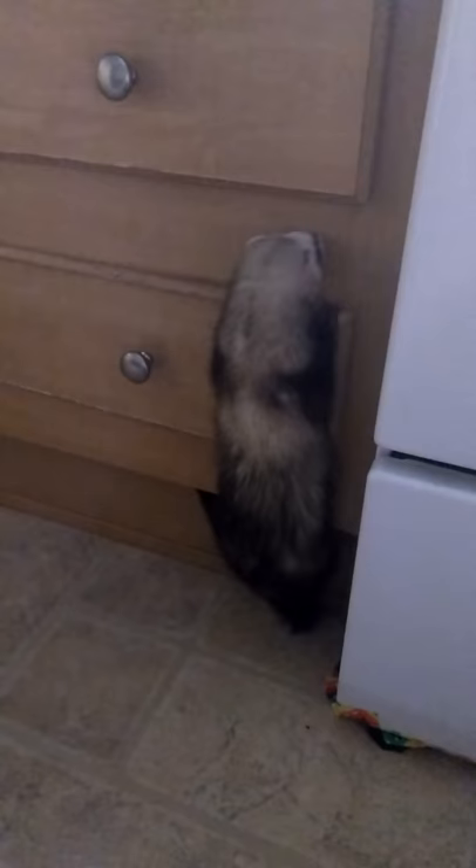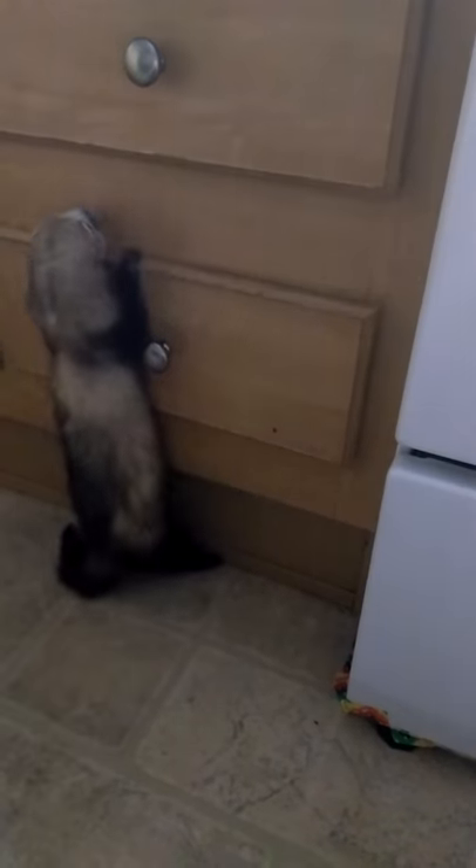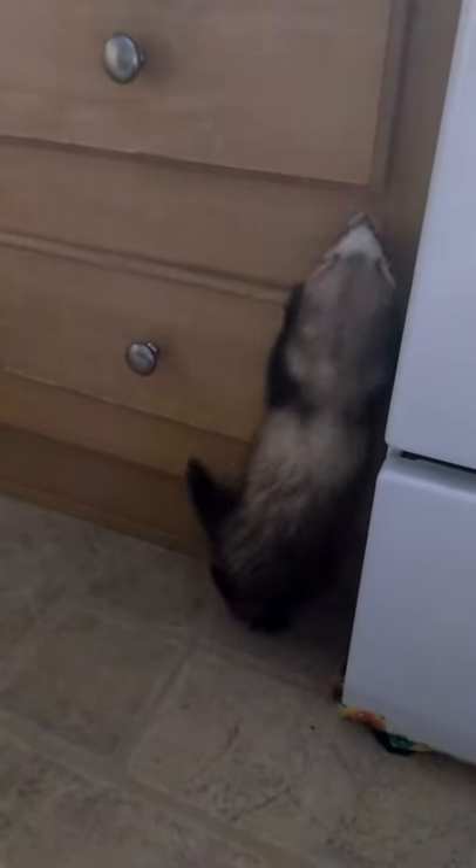Monkey's going to show us how she opens the bottom drawer — she claws on, and then she... yeah, she's like Bombay, but she claws on. She's done this perfectly like ten times.